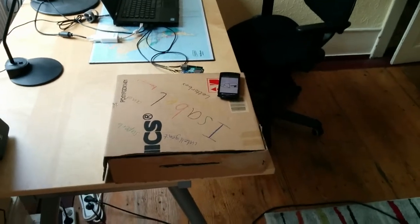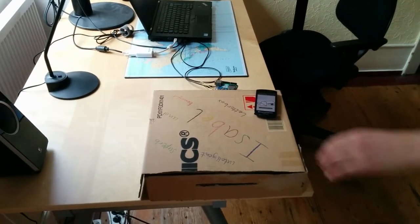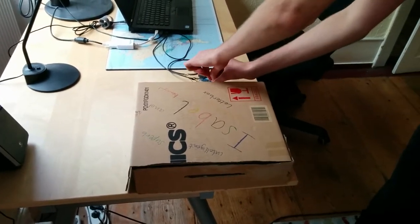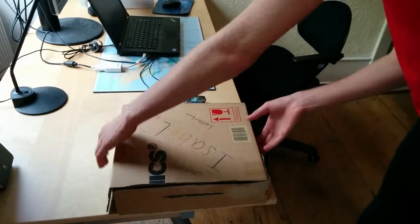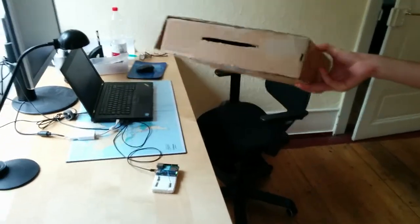We included another very important feature from the video: our letterbox is very portable, so you can just unplug everything and carry it away. Very sadly, however, you can't watch any videos.